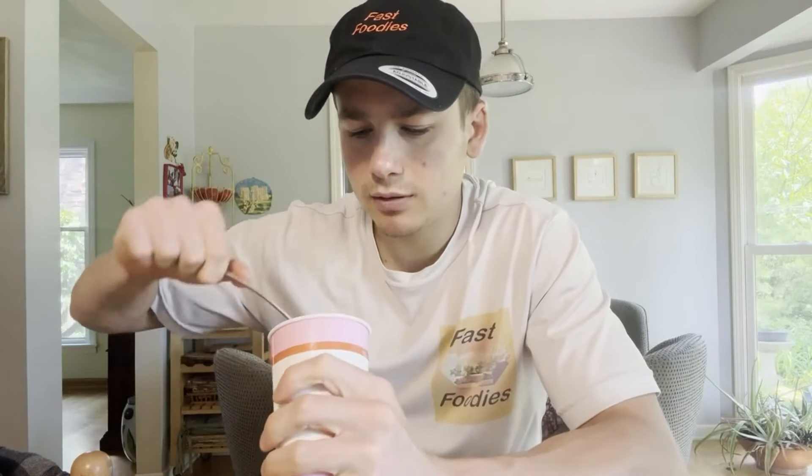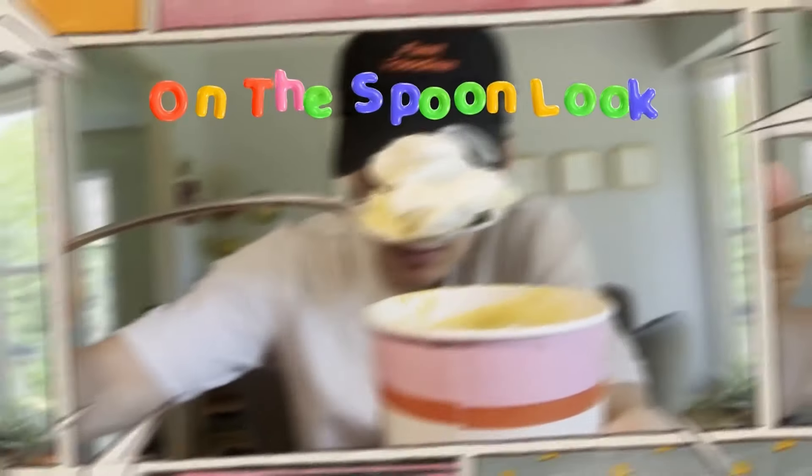Somehow I managed to lose the McFlurry spoon, but don't worry — I have my own tasting spoon. Do you guys sip or eat your McFlurries? I always eat them. Let's see how sweet it is. Mmm — butterscotch. Yep, this is a butterscotch McFlurry with butterscotch bites, and boy is it sweet. McDonald's is not lying.